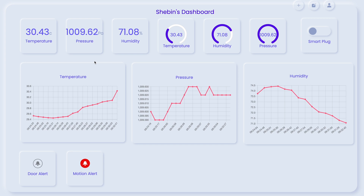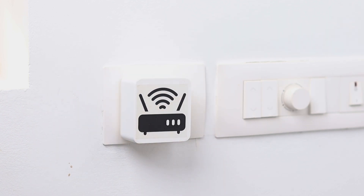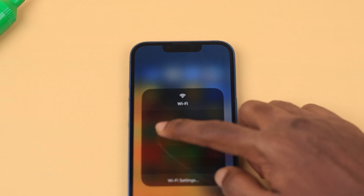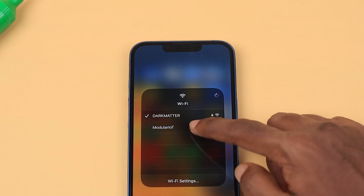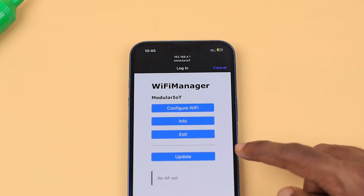So let's dive in. To begin, simply plug in the gateway to a power socket. As it powers up, it automatically generates a setup page allowing you to easily configure your Wi-Fi credentials. Once done, the gateway seamlessly connects to the internet through your Wi-Fi network.